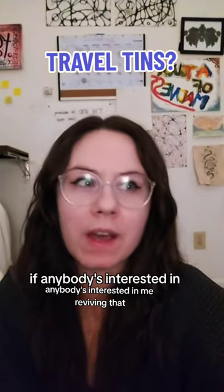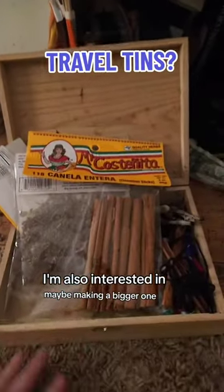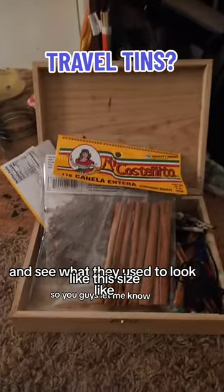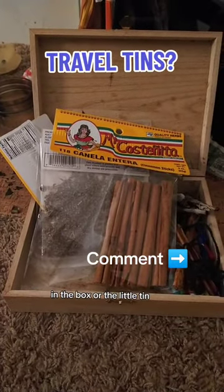I'm also interested in maybe making a bigger one, like this size. So you guys let me know — and what would you like to be included in the box or the little tin?